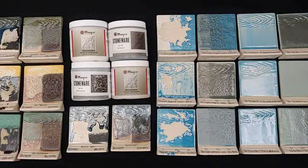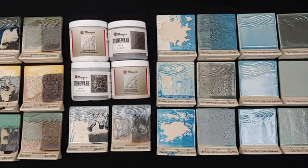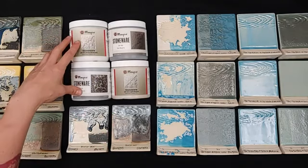Hey there, Mako-ers! It's Carmen here with Mako, and today we have a bunch of test tiles where we mixed and layered various glazes with our stoneware texture glazes to add color and create different combinations. We get asked a lot whether people can add mason stains or change the colors of our texture glazes, since they just come in white and black.